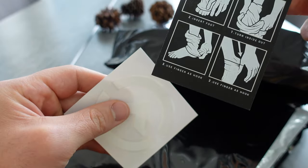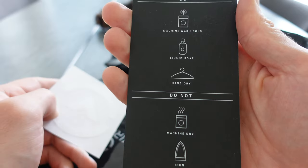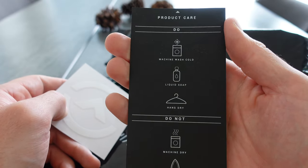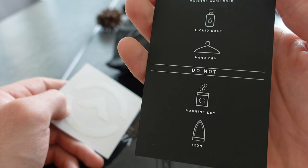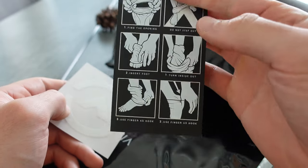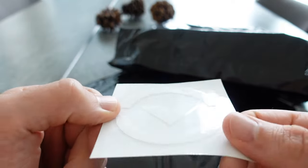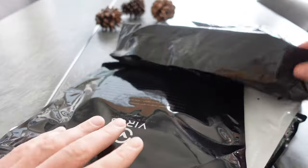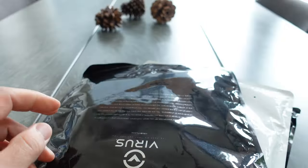So it came with this card — a compression guide — and a product card that says machine drive. And then there's a little Virus sticker. That should be it.